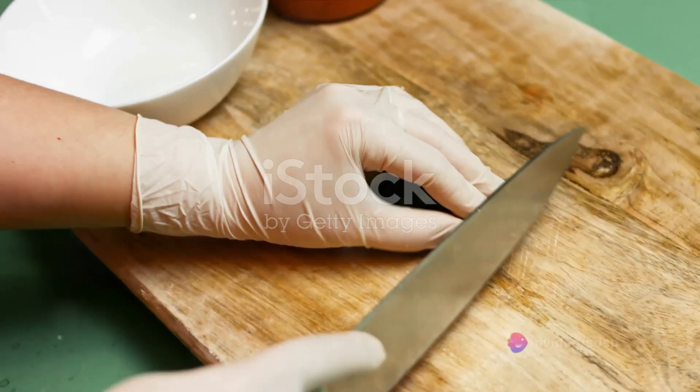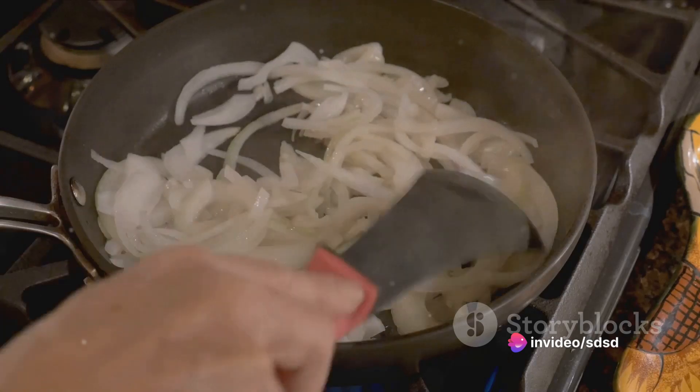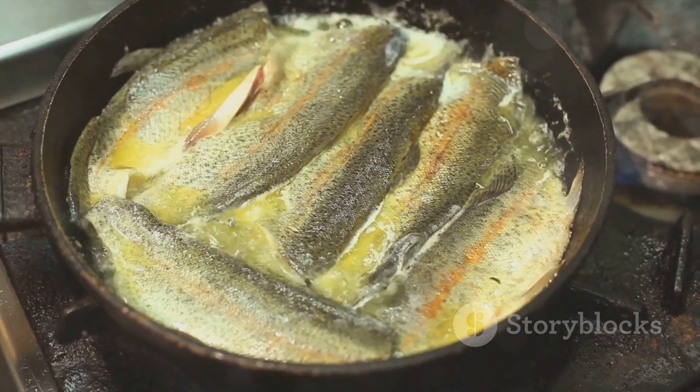Begin by finely chopping the onion, garlic, and parsley. Heat a pan with a splash of oil from the sardines. Add the onions and garlic, sautéing until they turn a translucent golden color.